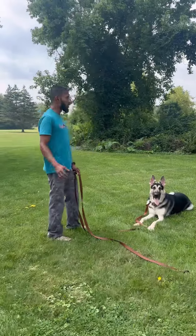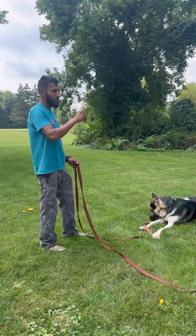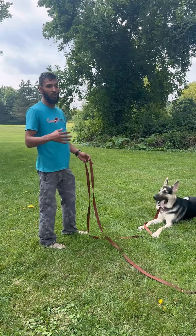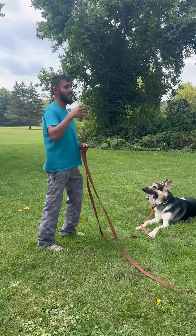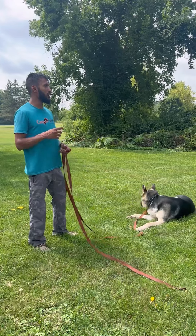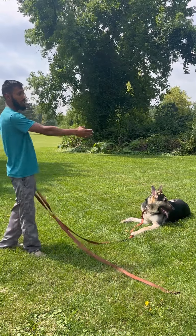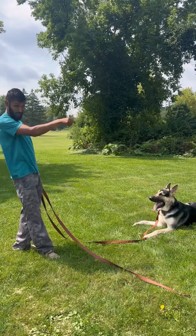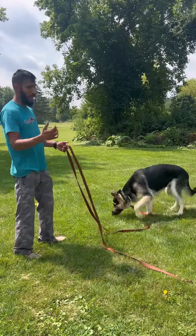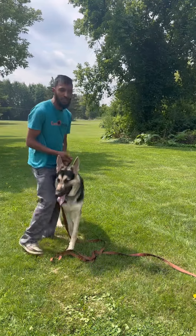He's working really hard to put the basics he's been working on into real-life situations. This is an example of how the basic stuff — all the sits, the downs, the comes, the recalls, the name game, all that communication and engagement — starts to impact real-life scenarios. You saw how when I called his name, even though he was slowly getting distracted, he turned right around to face me and come back.